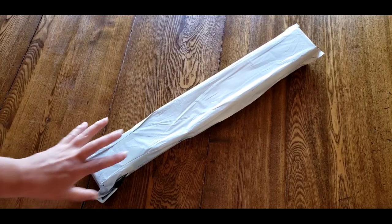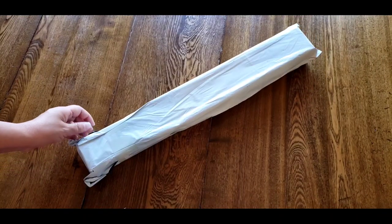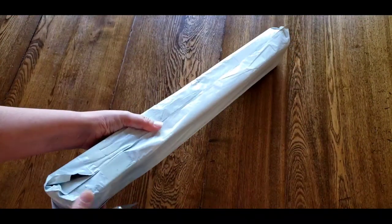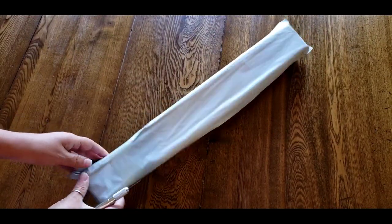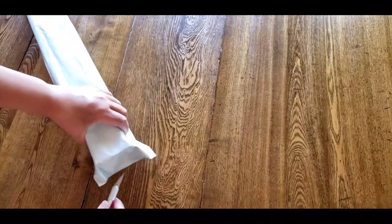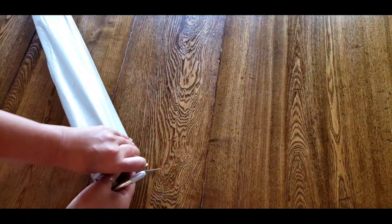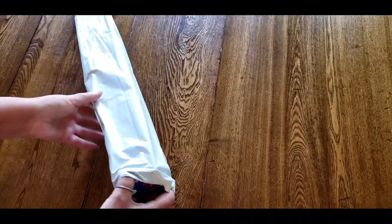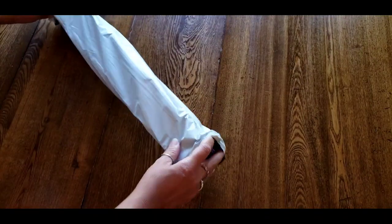Hi everybody, this is Kim from KDiamondPaints. I have an unboxing — I have no idea what this is. I'm hoping it's like the last of my March. Look at this box, it's really held up well. So if this is a March, it's seriously impressed. We'll open it up and once I get it open, then I can look it up. I looked at the label and all the different numbers there, I can't find any tracking numbers. So we just open it up and go from there.